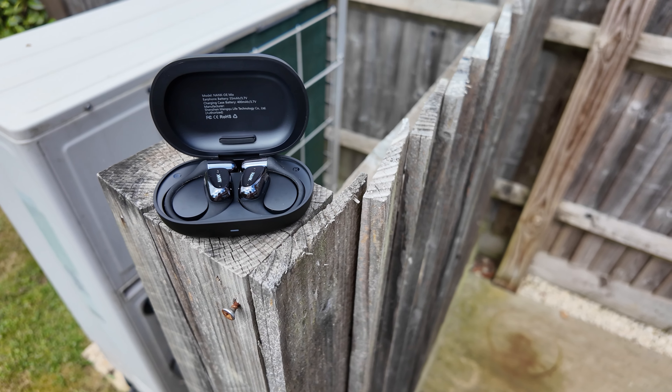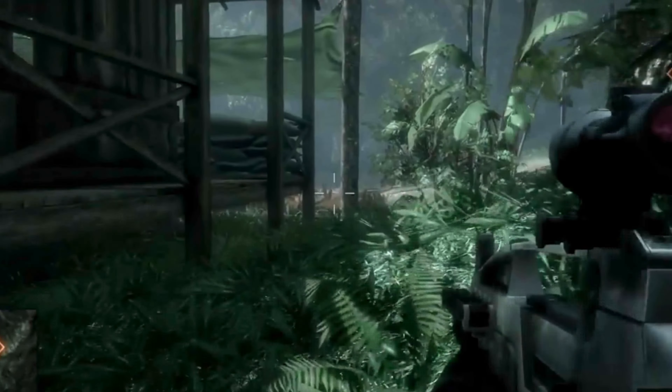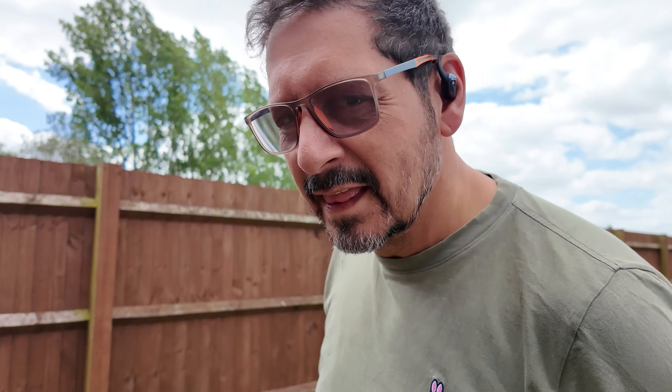And if you're one of those gamer dudes or dudettes, you also get low latency mode. This feature reduces delay to just 60 milliseconds, giving you that competitive edge in gaming scenarios where every millisecond counts, meaning your audio will keep up with your video action just fine. So whether you're watching videos or playing games on your phone, everything is streamlined. Also, controlling these couldn't be easier — the built-in touchpads on the Nank OEMIX make managing your audio playback and calls as easy as a tap or a swipe.